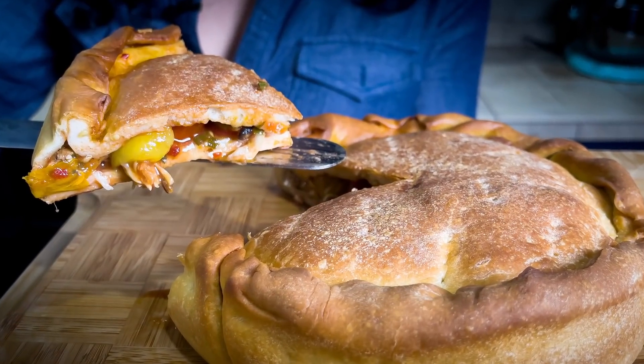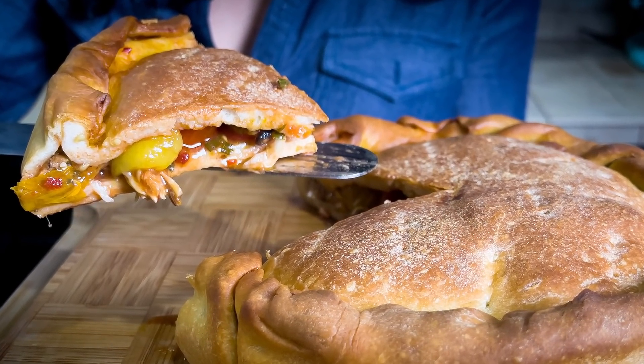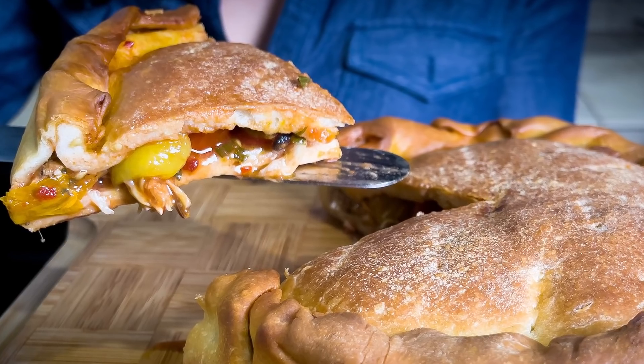Ciao! I'm Eva and today we are going to make a traditional dish from the Lazio region, from the south of Lazio, from the city of Gaeta. We are going to make a tiella — a stuffed pizza that can be stuffed with seafood or with vegetables.